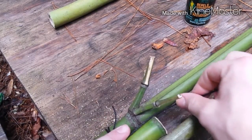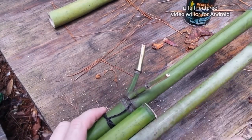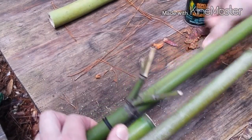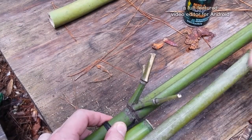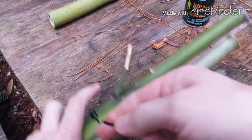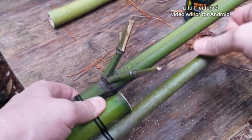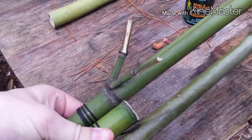To lash it, I'm just going to go under, over, under, over. I forgot to mention I'm using a piece of tarred twine for this, otherwise known as bank line. I just prefer to call it tarred twine, because a bank line is something you stand in to get a cast. Tarred twine is the stuff you buy at the sporting goods store — it's nylon that's been soaked in tar.